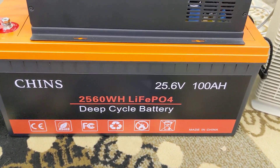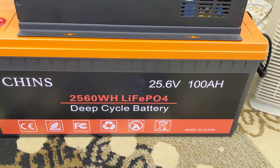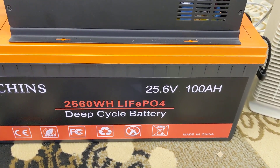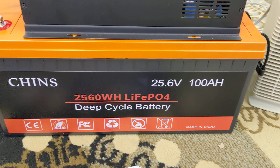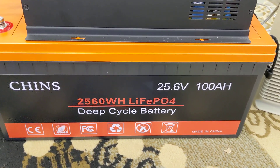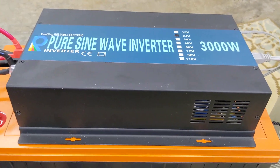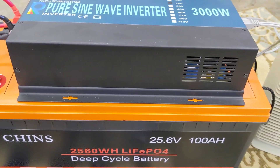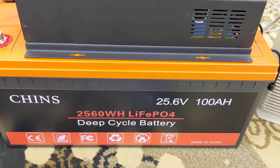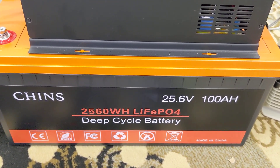Slowly building out the battery system here, pretty excited about it. This is a 24-volt nominal, 25.6-volt 100 amp-hour lithium iron phosphate battery. My purpose for this is to go with my 24-volt inverter for my camper and start to slowly move away from using a generator when we're camping off-grid.